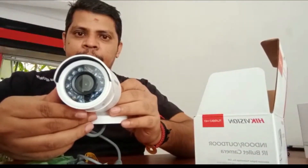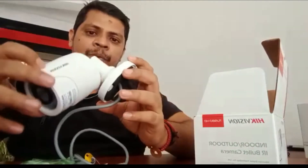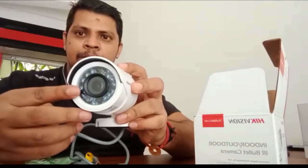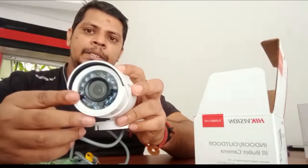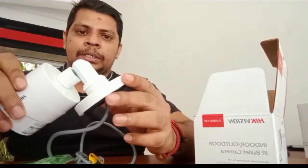Very simple design. This is a 100% waterproof camera. This one is the water seal. This camera has 24 LEDs for a 20m IR range, and also has adjustable brackets.